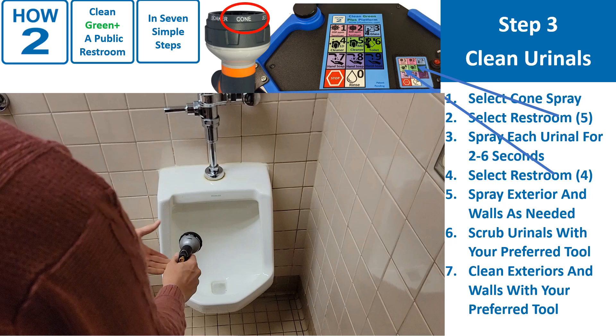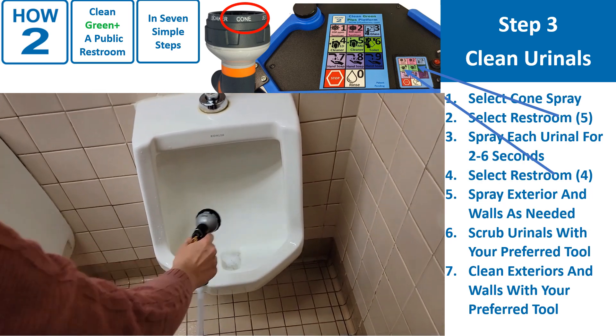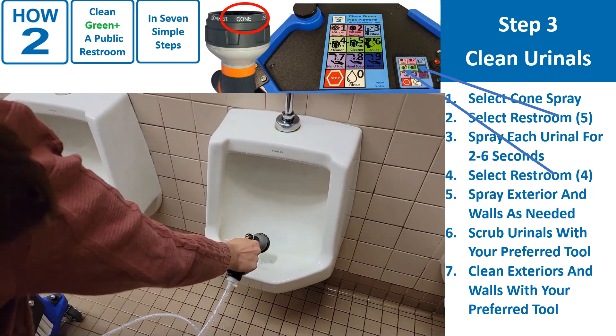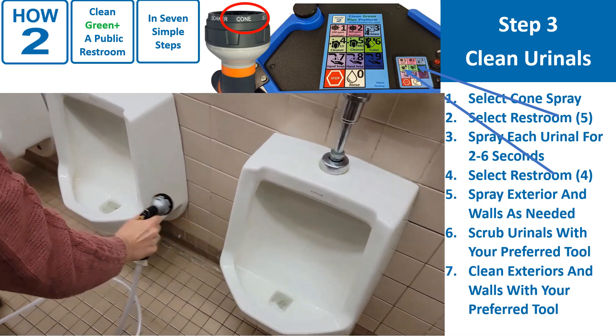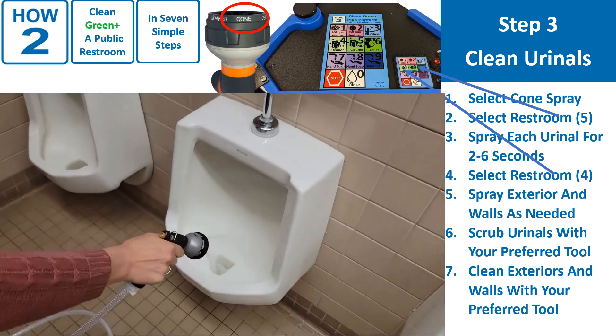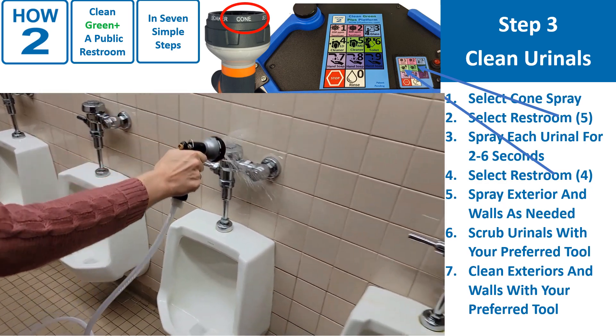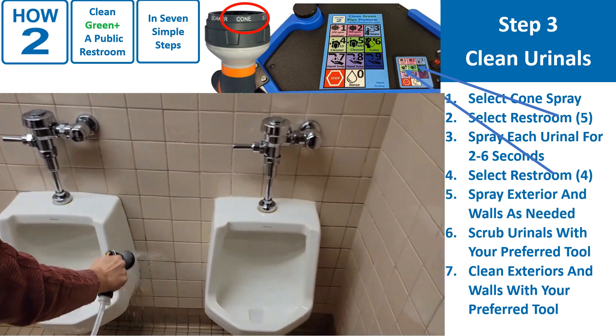To clean the urinals, select the cone pattern on the sprayer and restroom cleaner, key 5, on the keypad. For the exterior and walls, the lighter-duty restroom cleaner, key 4, might be a better choice. This depends on soil levels. Step 3 is cleaning the urinals. 1. Spray each urinal interior for 2 to 6 seconds. 2. Spray urinal exterior and wall as needed. 3. Scrub as needed with your preferred tools. Often no scrubbing is required, since the solutions are very effective at removing urine. If you can't see any soil, there is probably no reason to scrub. 5. Flush each fixture.